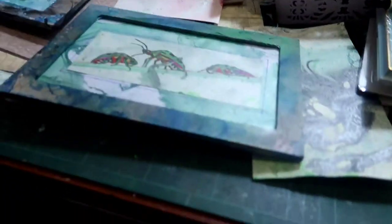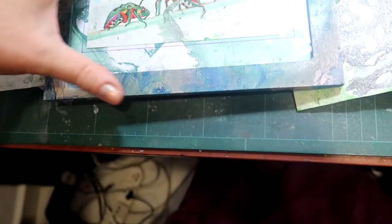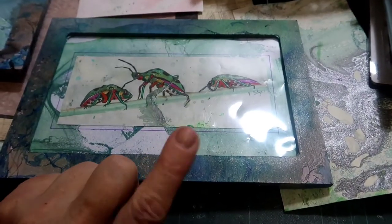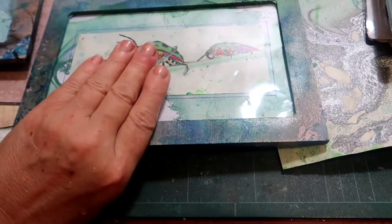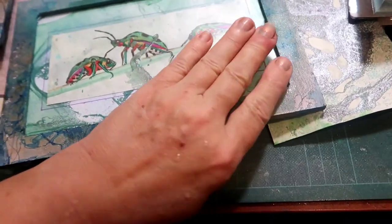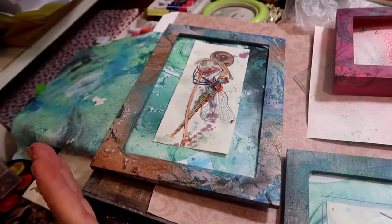I'm just finishing off the last few bits and pieces and getting started on my next project. These have been a little bit more difficult to frame up because they're much longer and thinner, and finding a frame that was the right proportions was quite difficult. I have marbled the frame, I have cut the film to fit it, and I've just put a line around the bugs just to bring them out.